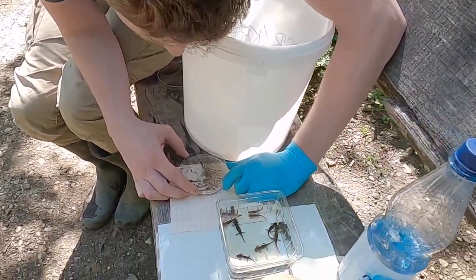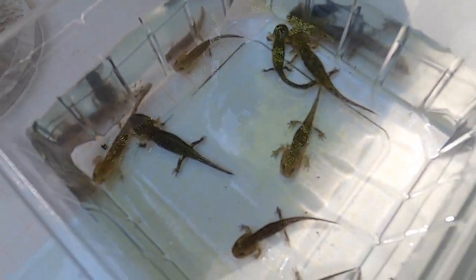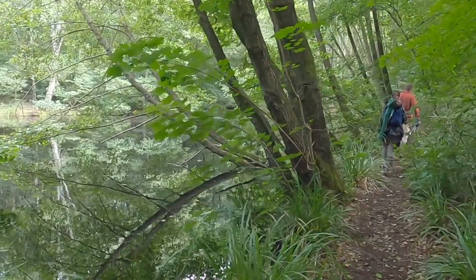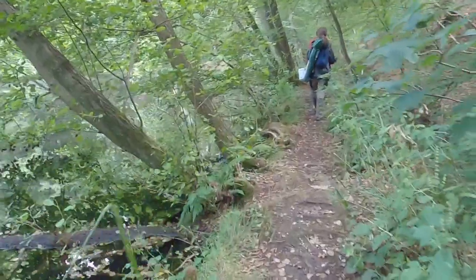Here, Ben is taking accurate measurements of the fire salamander larvae. Moving on to the next site.